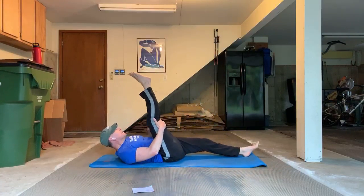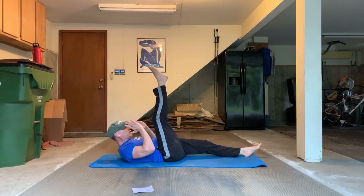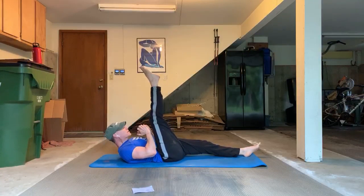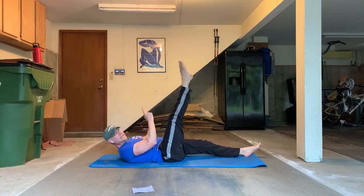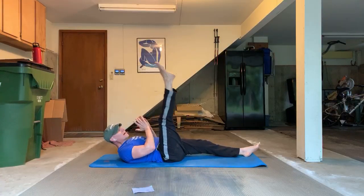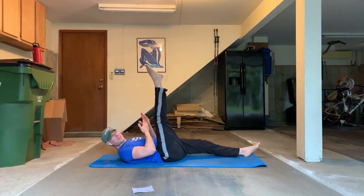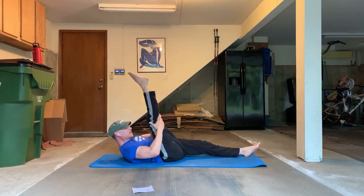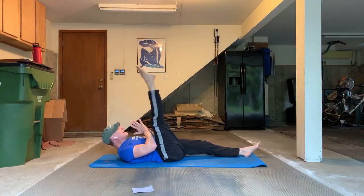Let's move into one leg circles. Right leg up, left leg down or place the foot flat. Your lower back is imprinted. Head can be down, or head and shoulders off the mat, fingers at the back of the head. Circle this leg to the right — about the size of a frisbee. Inhale, exhale at twelve o'clock, pause and then continue. Ten times. You can bend the knee to modify, but you're stabilizing down here.